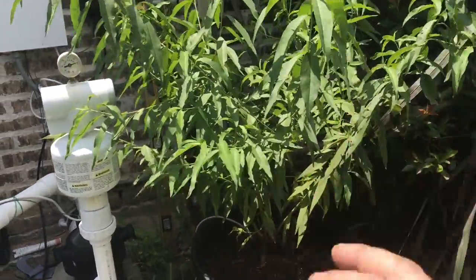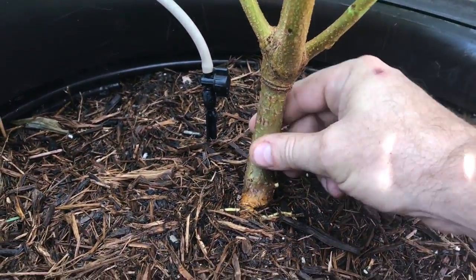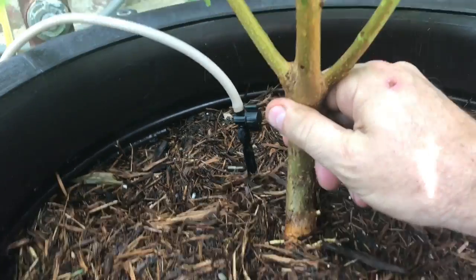At the end of the day, this thing has gotten huge. Let me show you the trunk — look at this. That's my finger, and that's the trunk. It has gotten huge.